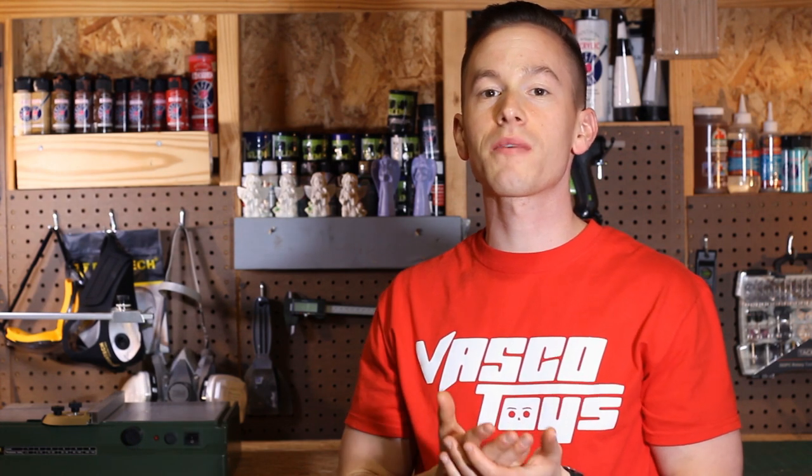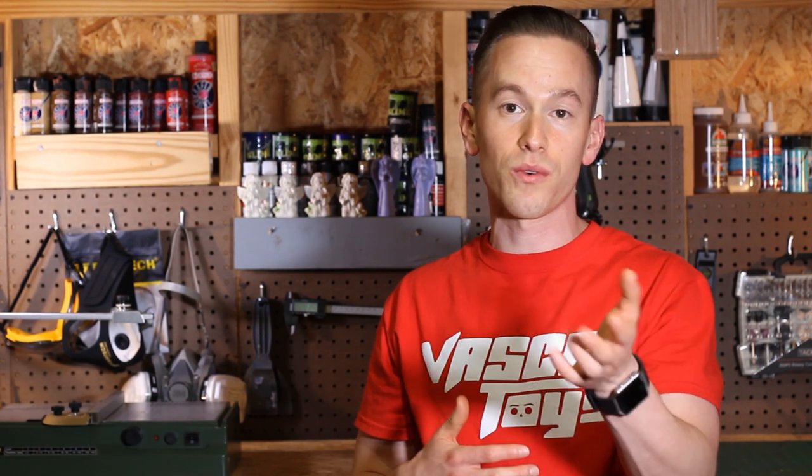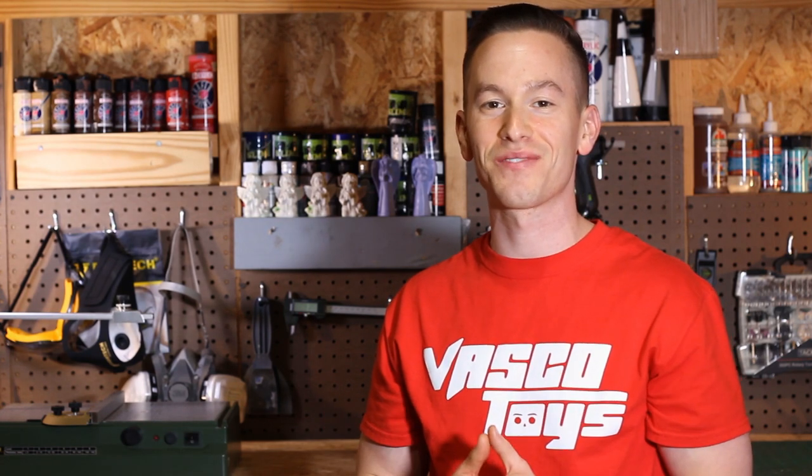Thank you guys so much for tuning in to our first ever tutorial of an American Plastic Toys Rick Petty NASCAR. This is something we're going to try to do more of on this channel — tutorials of props, vehicles, and smaller diorama pieces. Leave us a comment and let us know what kinds of tutorials you'd like to see. Please subscribe to the channel, and don't forget to follow us on Facebook, Twitter, and Instagram at VascoToys. We'll see you guys in the next video.